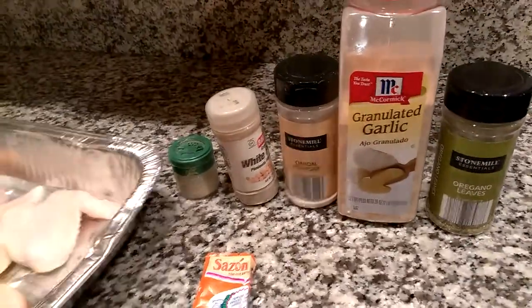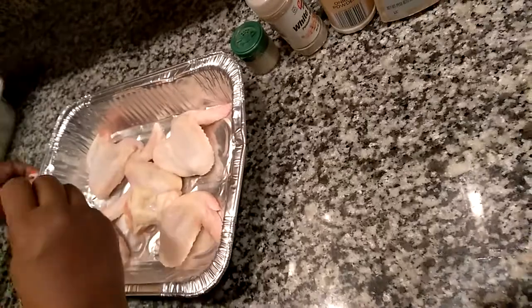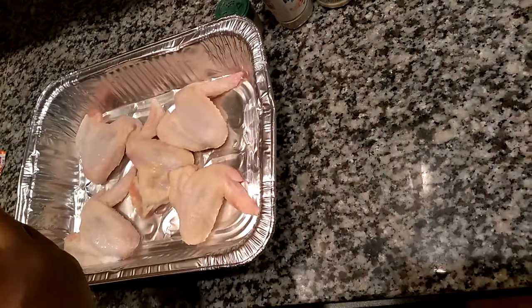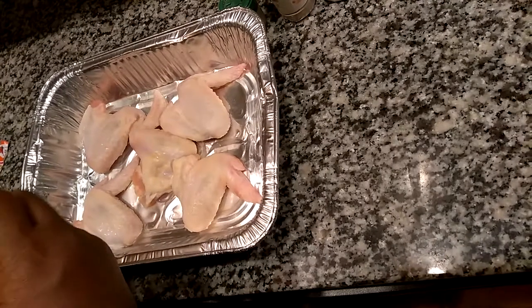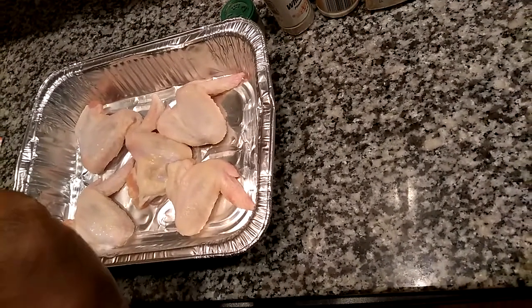So what I'm going to do is simply take these — the chicken has already been rinsed off — and I added a tiny bit of lemon juice just to get a little bit of citrus in there.